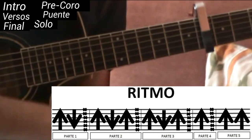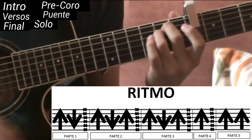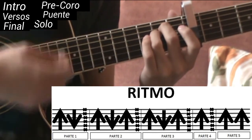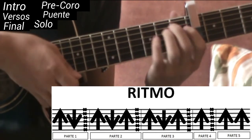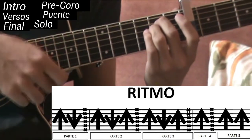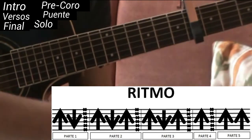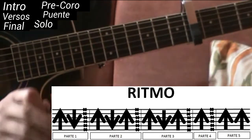La cuarta parte, la penúltima: vamos a cambiar de acorde ahora sí a Mi menor. Hacemos el de hacia arriba y el chasquido. Mi menor, arriba, chasquido — eso sería todo. Entonces la primera, segunda, tercera y cuarta parte juntas quedarían así.